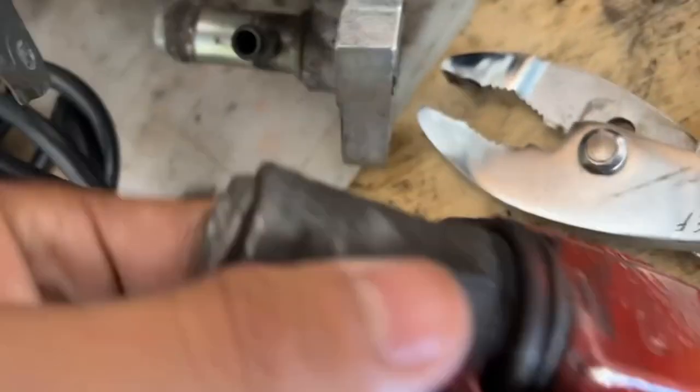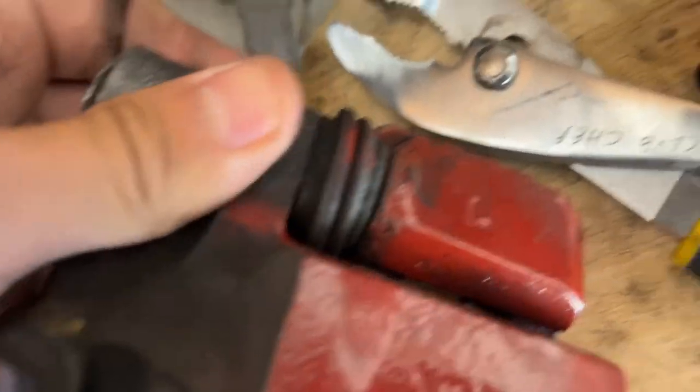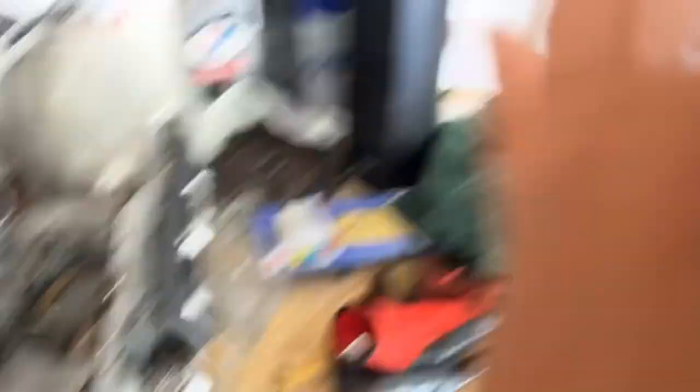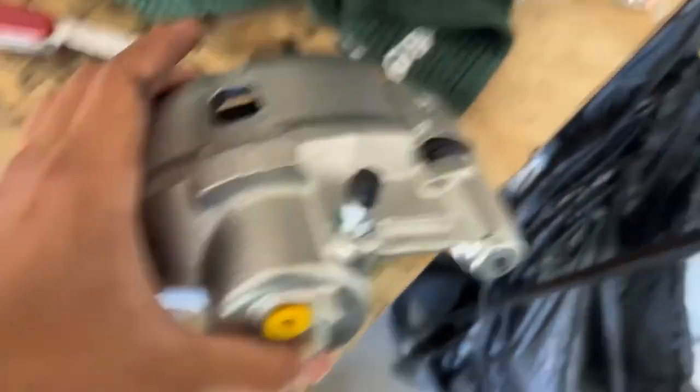It was broken right here — see, it was like right there, which is not very good. It just gave out. When I found it, it was like open and tilted on the side. It was horrible. But here's the new one, though, and this one looks good.